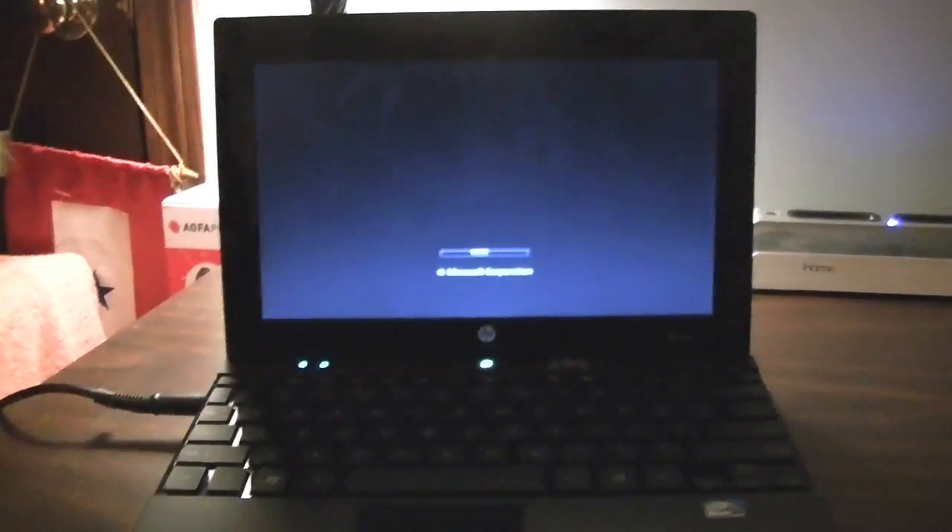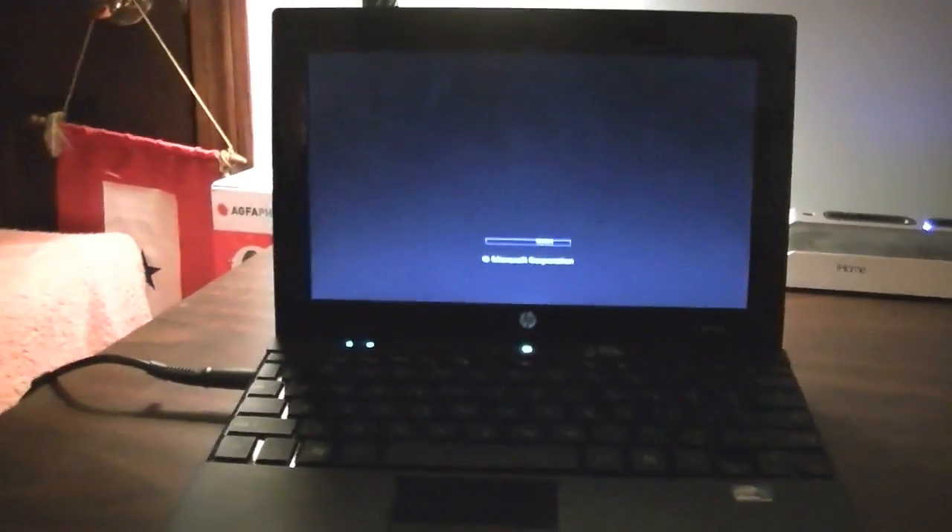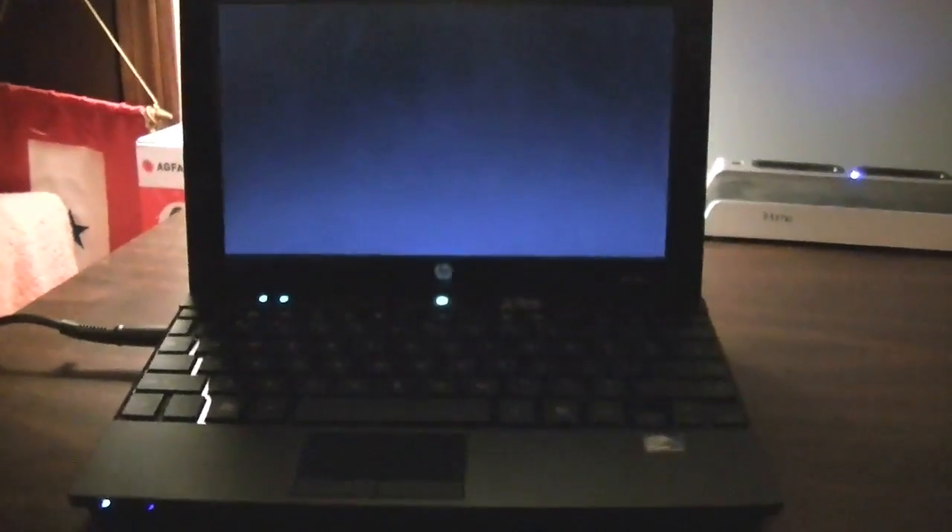It does start up very slowly — it's not very fast at all. That's kind of why I'm making a video on it.